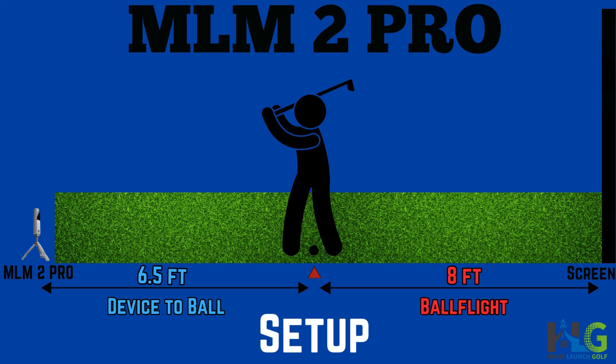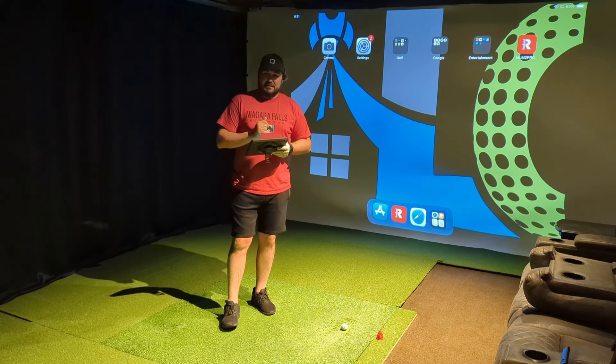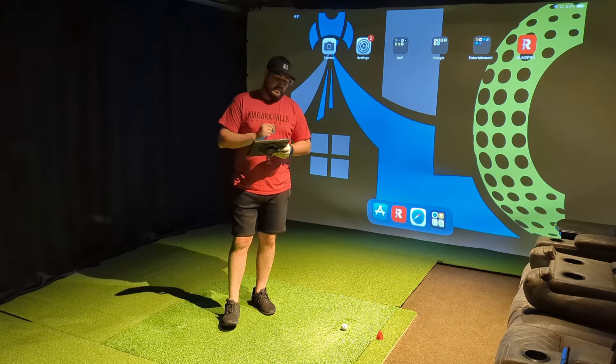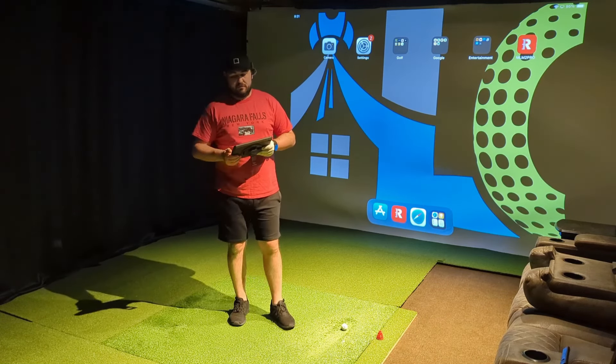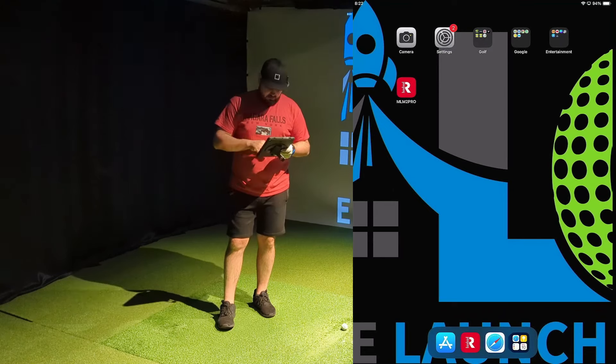The setup today is sticking with what we've been doing — the minimum recommended specs by the manufacturer. Rapsodo says the device needs to be about 14 and a half feet from your net or screen, so we've got it laser measured at 14.5 feet to the impact screen. The minimum recommended ball flight is eight feet, and we've got a red tee marking that out — eight feet of ball flight and six and a half feet between the ball and the device.